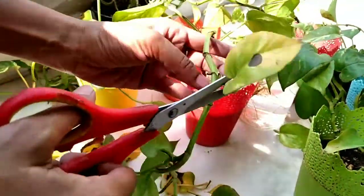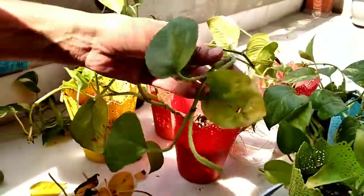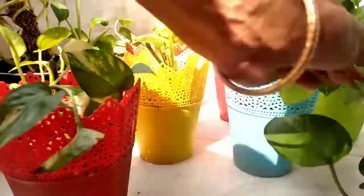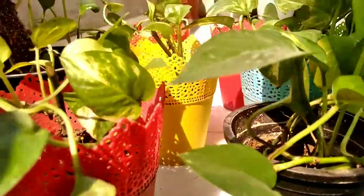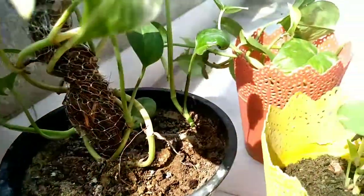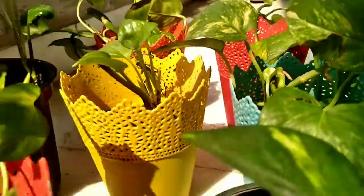My mom is cutting off all the affected leaves. Sometimes it may be caused by an insect attack, so you can spray some insecticide to remove this disease.